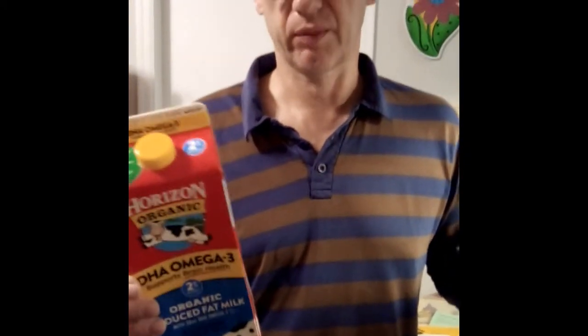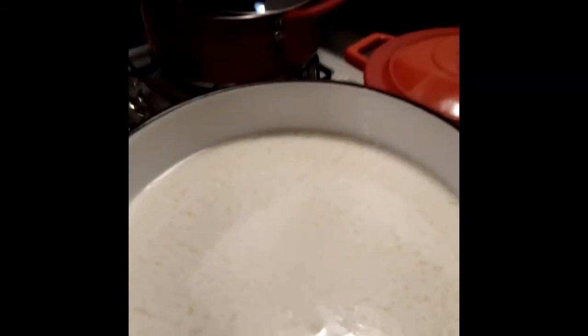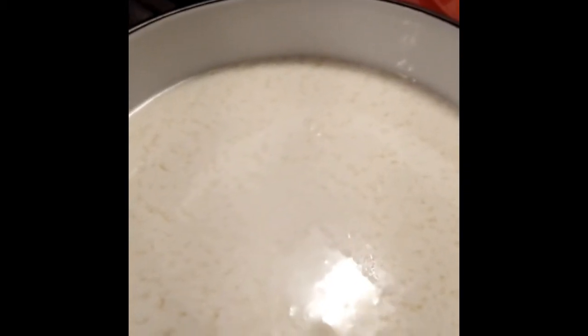Twaróg in Polish — it's a traditional Polish cheese. It's very simple and it's supposed to be heated but not supposed to be boiled. Over here it's already soured and right now I'm starting a little heat to make it start cooking. I'm gonna be back when it's done.